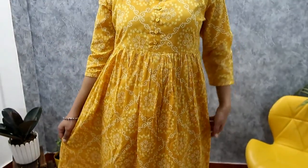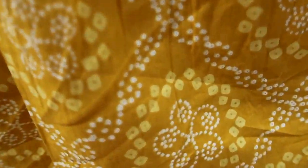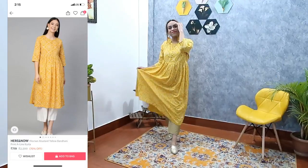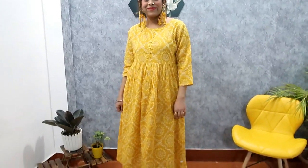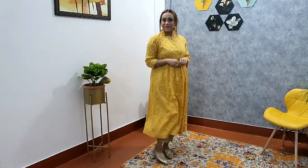My next item is this mustard yellow bandhani print A-line kurta. My size is medium, it has a round neck, pleats, black details, flare hem, and the material is cotton. The material is so soft — when you wear it, it is very comfortable. I would suggest wearing silver or gold jewelry with it. It is perfect for college and office. I highly recommend it.